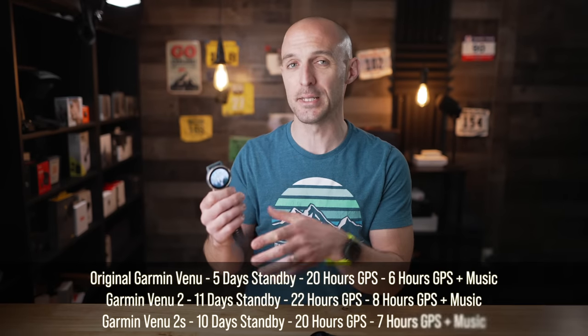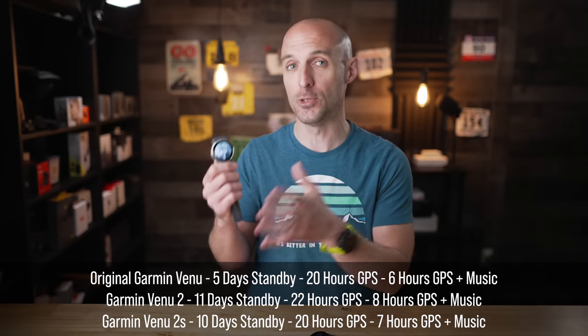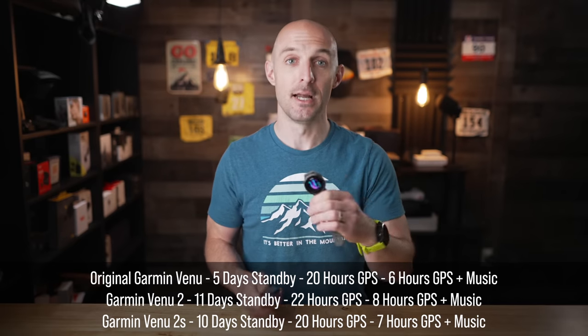Another huge upgrade on the Garmin Venue 2 and 2S is battery life. The original Garmin Venue could get up to around five days in smartwatch mode, up to around 20 hours in GPS mode, or around six hours with GPS and music on. The new Venue 2 gets up to 11 days in smartwatch mode, up to 22 hours in GPS mode, or up to eight hours in GPS mode with music enabled. The smaller Venue 2S gets up to 10 days in smartwatch mode, up to 20 hours in GPS mode, or up to seven hours with music on. That's a big step up — basically double in standby mode with the Venue 2 and 2S.